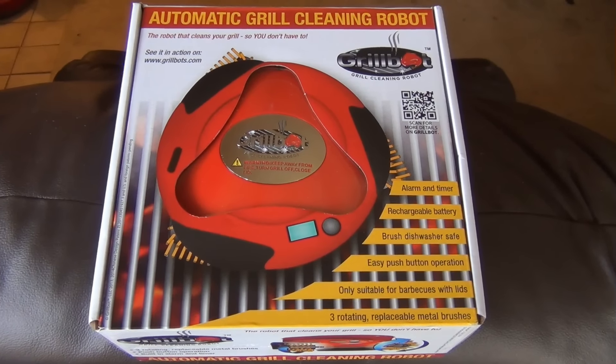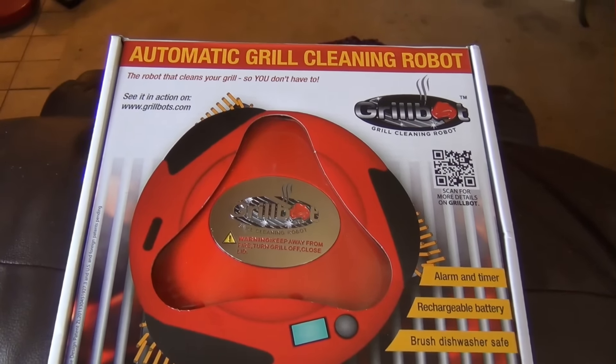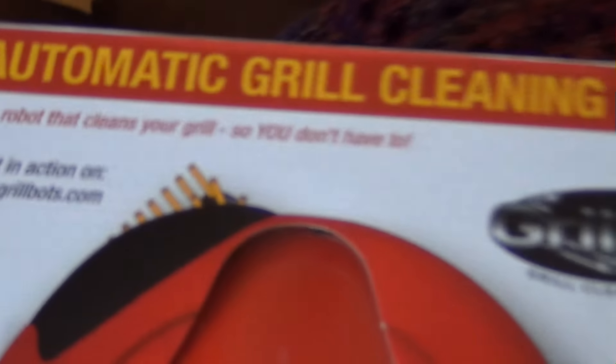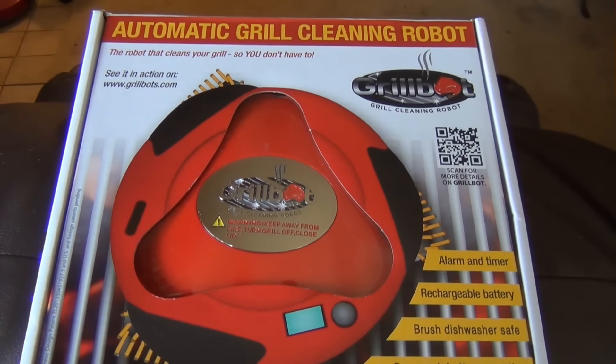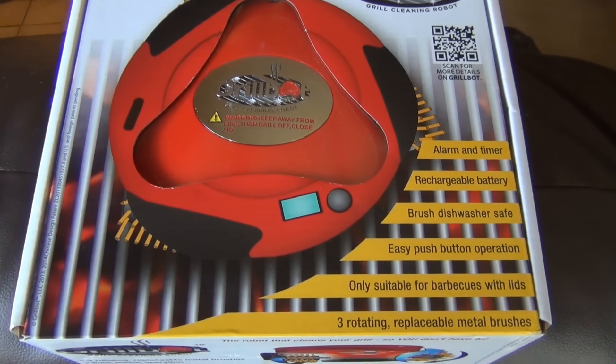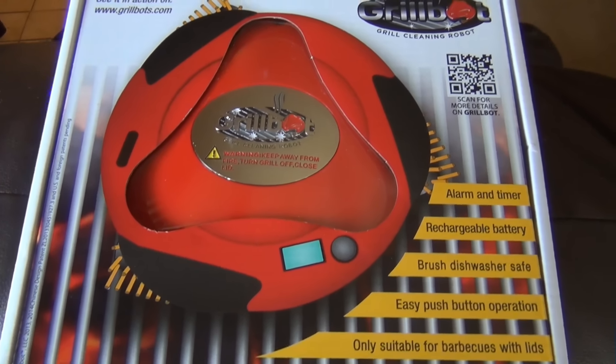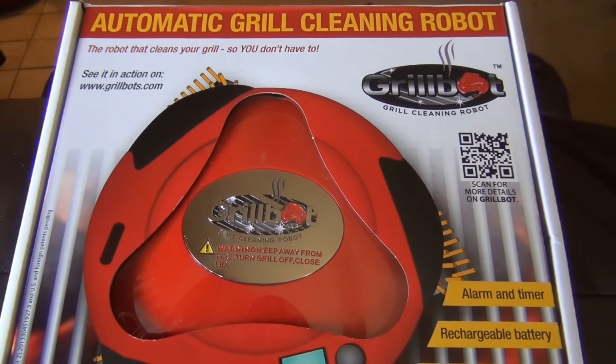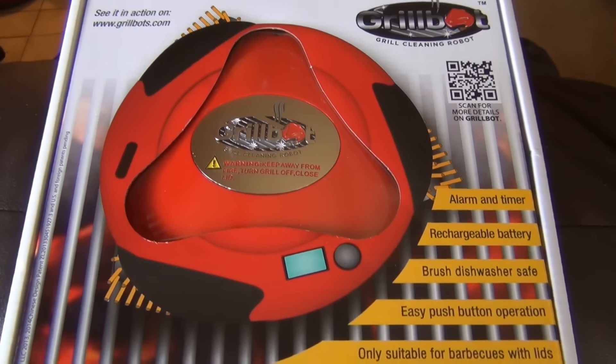Alright guys, I got this product to review — it's my birthday and my girlfriend got me this. I have electronic robots, you see one over there. But this thing cleans your grill, pretty crazy. I would have never thought of something like this. I've never used one of these, we're gonna take it out and take a look at it and try it out on my grill, because my grill could use a cleaning right now.